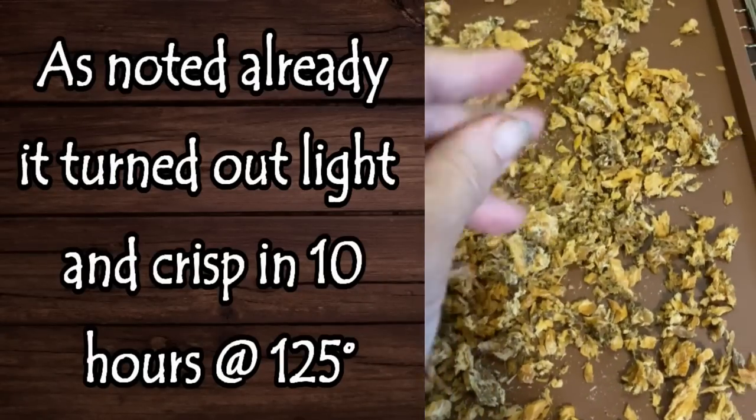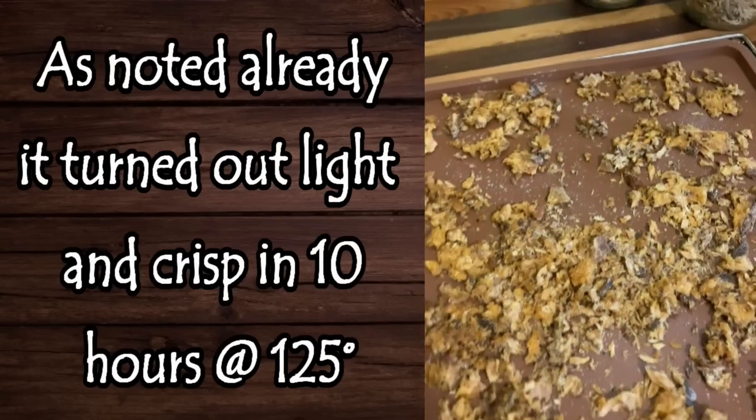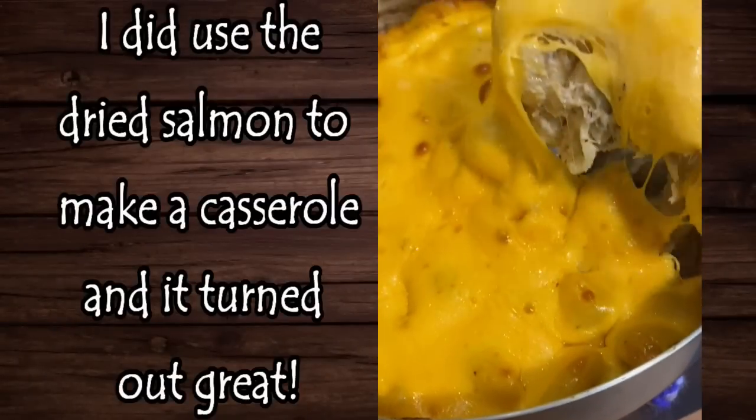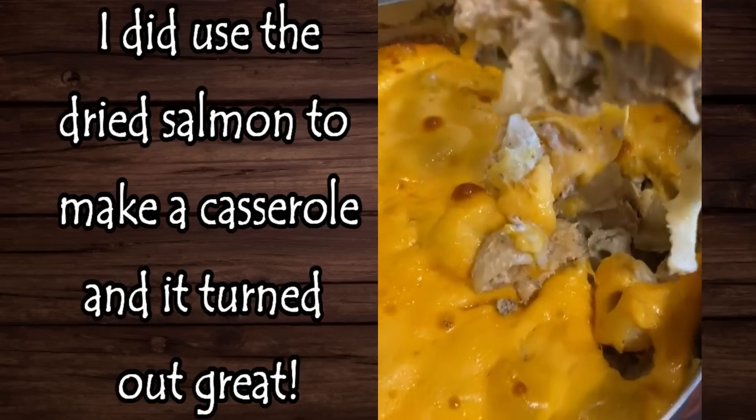I'll put in either a clip or some text to let you know what I think about the salmon and how it turned out, and give more updates as I start using it. I do believe it's going to be very similar to the turkey. Just to clarify — the salmon was already pre-canned, so it had been pressure cooked, and the turkey was cooked and then frozen. I'm not talking about raw poultry that's been frozen; I mean poultry that's been cooked and then frozen. After a big turkey or chicken, just put the extra in the freezer for a couple of days, then take it out, thaw it, and dehydrate it.